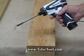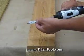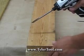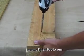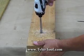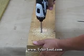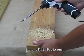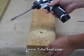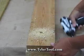Here is the Makita DF-030D two-speed drill with a 5/8-inch paddle bit, still set at 1,300 RPM, set for drilling. I'm going to drill through this two-by-six. A paddle bit can sometimes be hard to drill with, but for this Makita 10.8-volt drill, drilling through the two-by-six with the paddle bit was no problem at all.